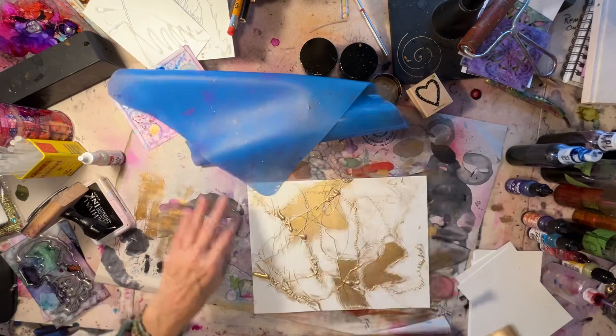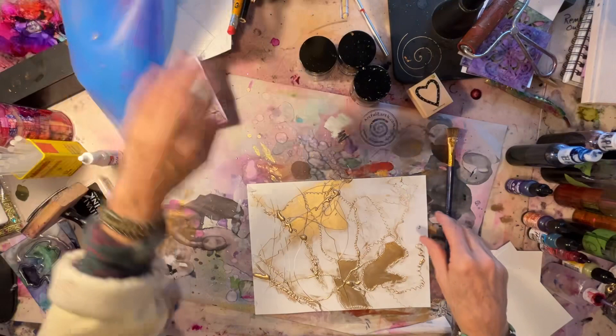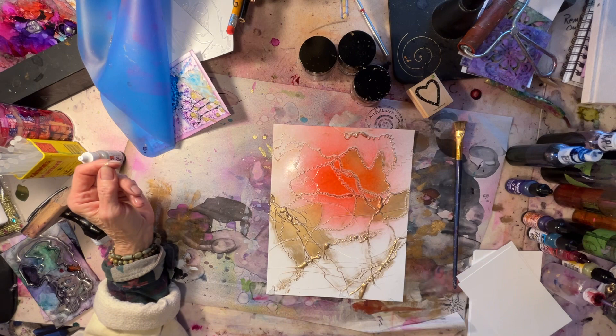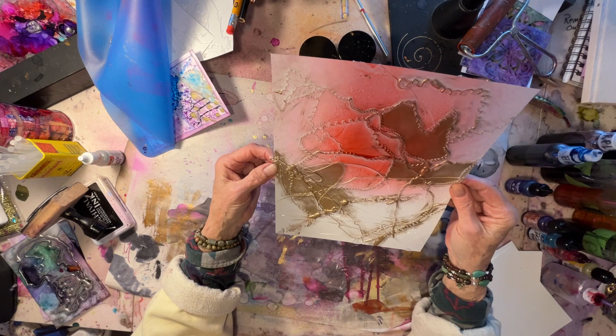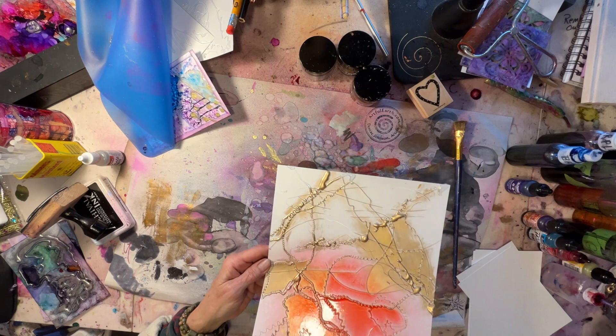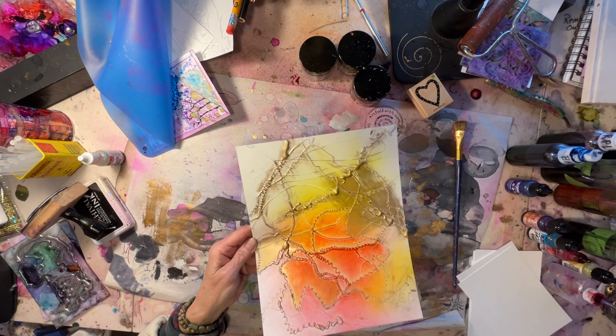Now I'm going to squirt it — cover up the wax, get that out of the way — let the alcohol inks do some magic. Start with red. You don't have to put all your colors on at once; there are so many combinations. When people look at one of my paintings, they go, 'How'd you do that?' And I say, 'I'm not quite sure. I squirted. I put glue on it. Other than that...' Look how that's coming out — how crazy is that? I like that.